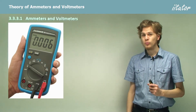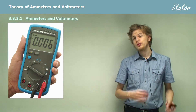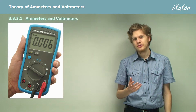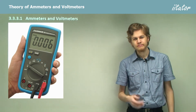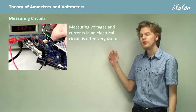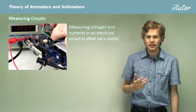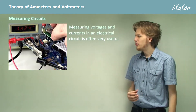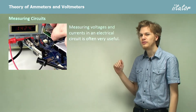We're going to be learning about ammeters and voltmeters. These are two useful devices that can be used to measure the current or the voltage through a particular resistor. Being able to measure voltage and current is very, very useful. It's particularly useful in science experiments, so you'll be seeing lots of these devices.